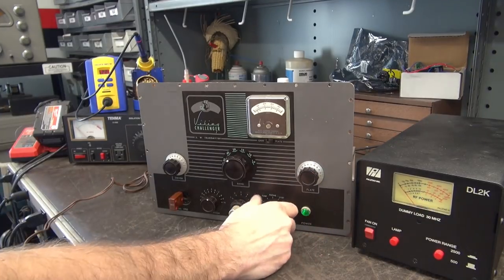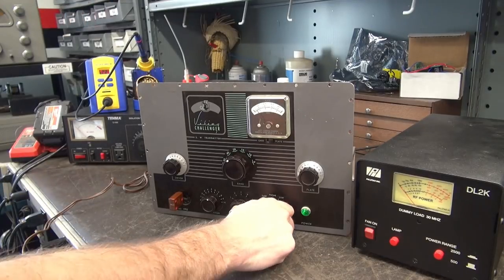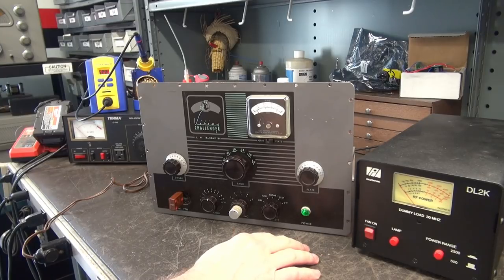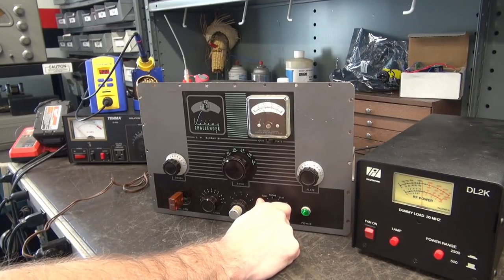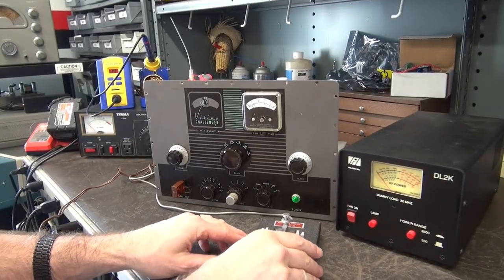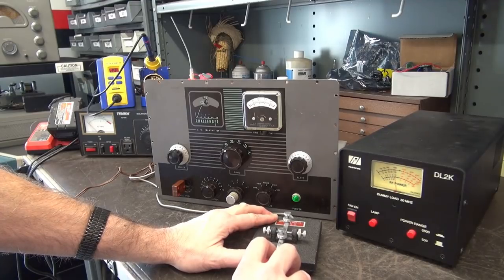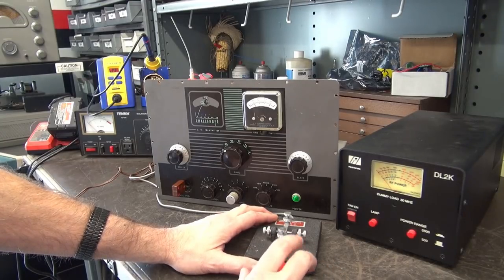I'm hearing a little bit of arky spark going on but I'm not seeing anything. Looks alright — it's probably just me. This transmitter suffers from the same thing that the Navigator and the Rangers did: you have to use this function switch, and over time it's going to wear out. I'm going to get a key on this thing and do a little sending. We're going to listen on my little DX150B receiver in CW mode. There's a little bit of chirp, but it's working.